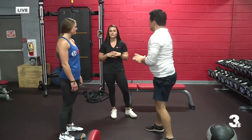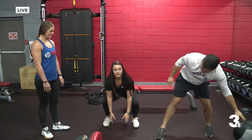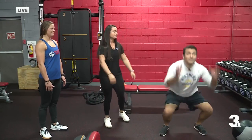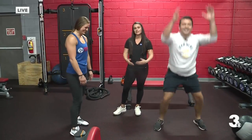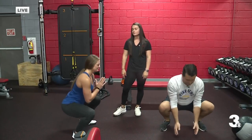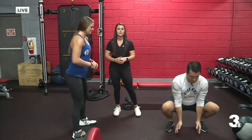The next exercise is a squat jump. Anthony, what you're going to do is tap the floor here, keeping your chest nice and high, and then we're going to explode up. Perfect form! And then the modified version over here — say you have bad knees or it's a little too difficult to jump, you're just going to do an air squat. Again, this can be for time — 30 seconds — or this can be for repetitions, 10 to 12 reps.